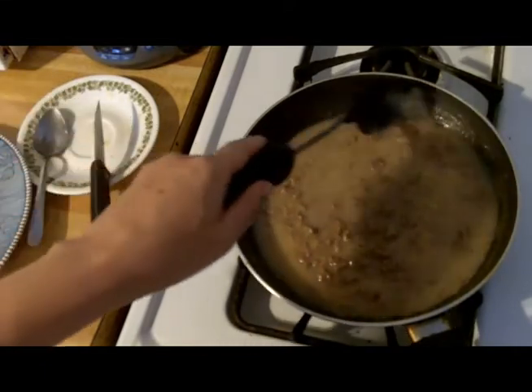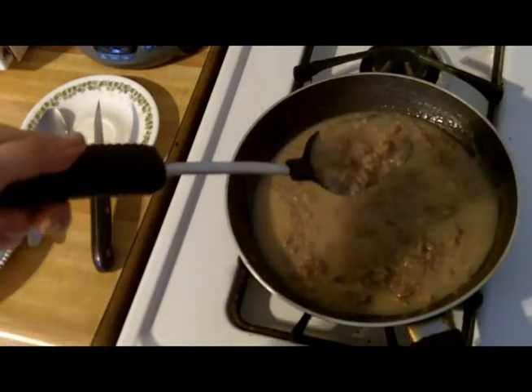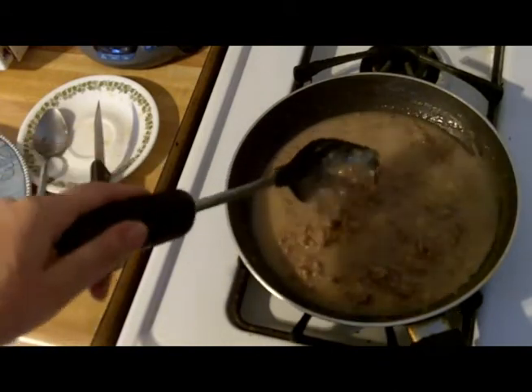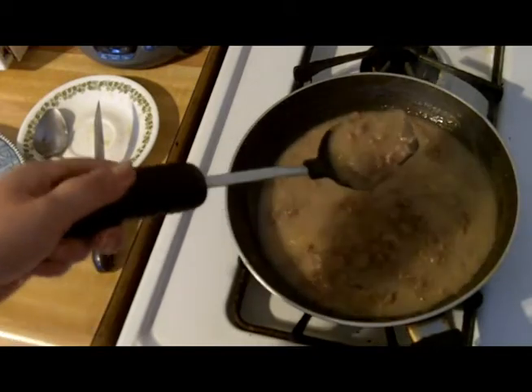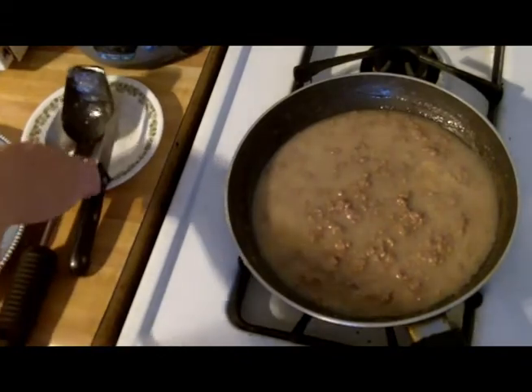This is another one of those foods that probably originated just out of poverty — trying to stretch. So instead of making a couple of hamburgers and feeding two people, you can make this and feed four people. But it's really, really delicious, and I eat it all the time.